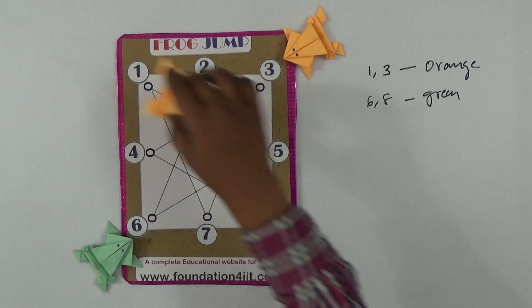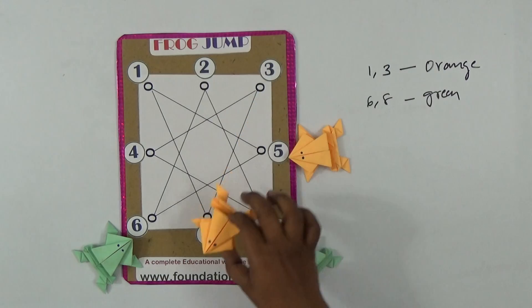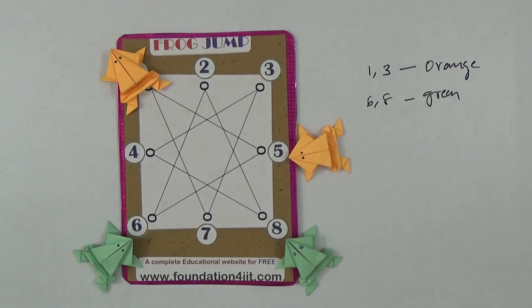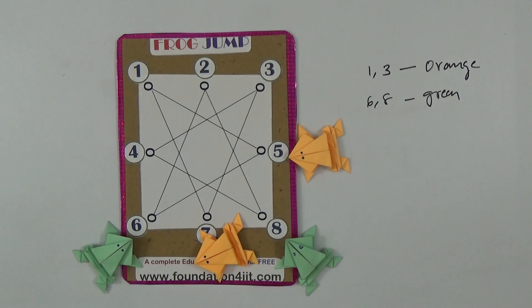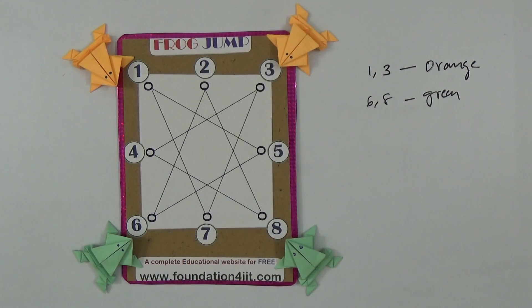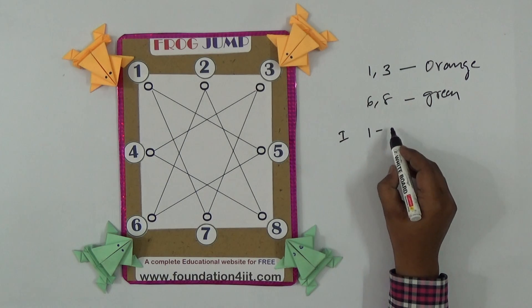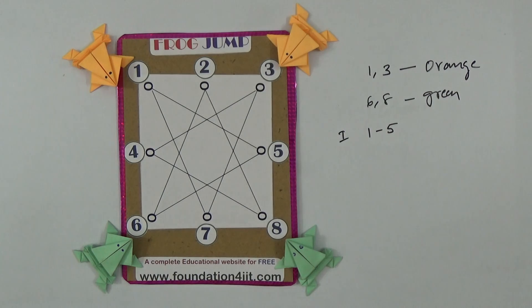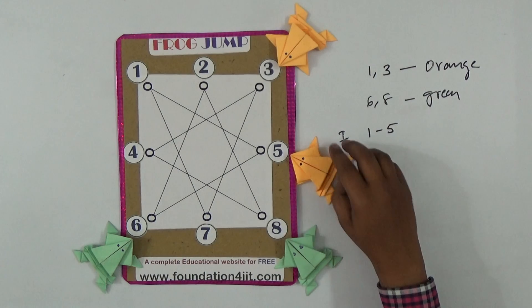Let me show the solution. First count: one jumps to five. That's the first move — orange is at one, green is separate. Now one is at five. Second count: three jumps to seven, and from seven to one, because on the same line everything counts as one jump. So three goes to seven, then seven to one — that's the second count.